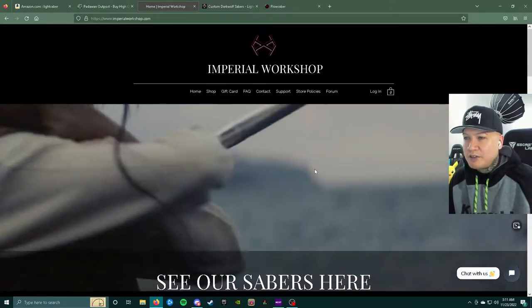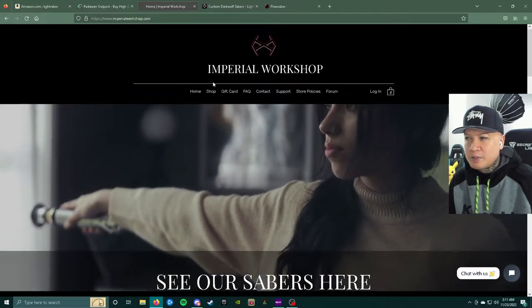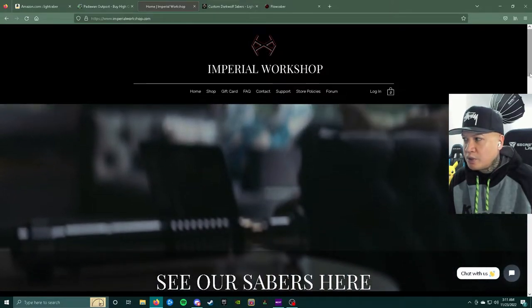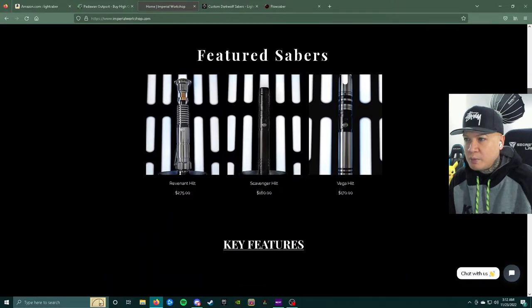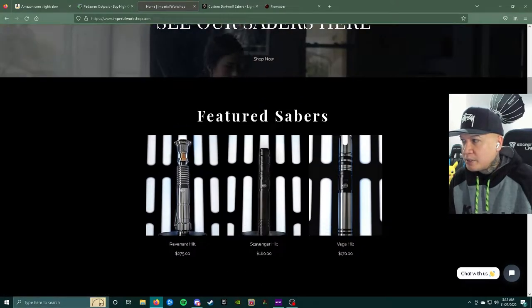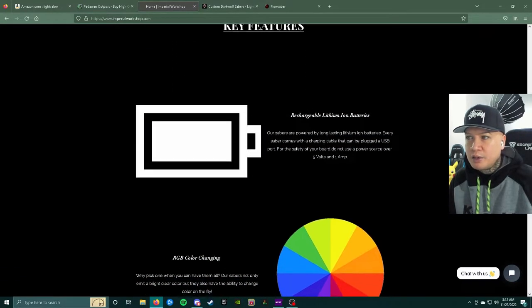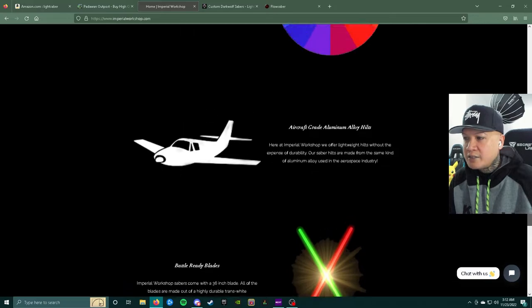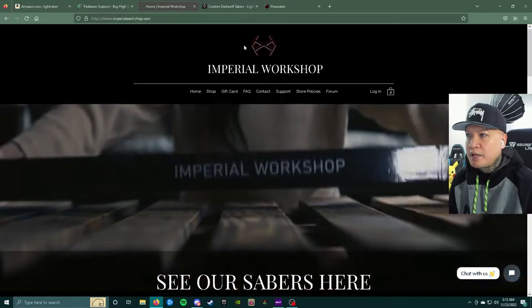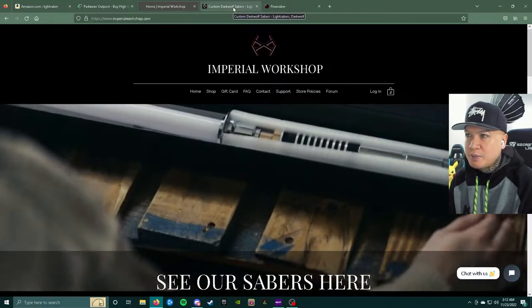There's Carly King associated with Imperial Workshop somehow — I don't think she has her own signature lightsaber yet, but she did some work with them. Here are some of their lightsabers. All these websites will be linked in the description box below. I know I'm moving kind of fast, but I just wanted to make this video quick and get it out before Black Friday to give you guys as much time as possible to shop around.